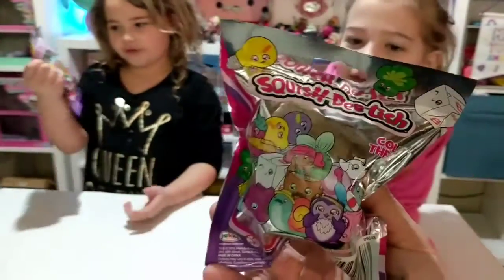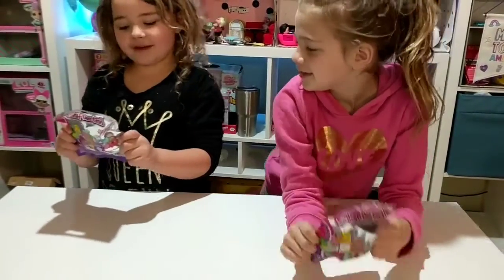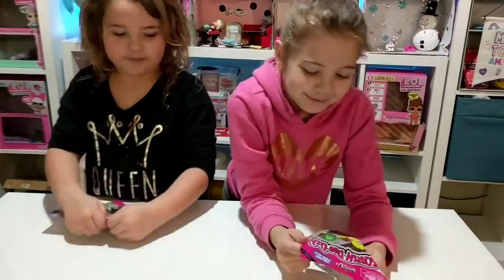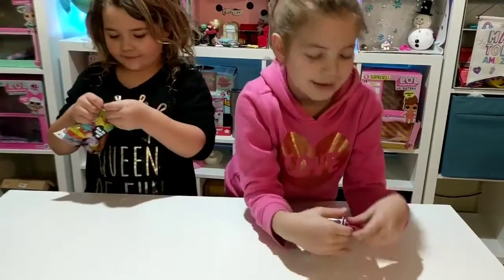Ollie, which one do you want? I'll take this one. Yeah, but which character are you looking for? I'm looking for an animal, but the one I really want is the puppy purse. And Tia? Mine is the mermaid and the puppy purse too. Oh, both want the puppy purse!